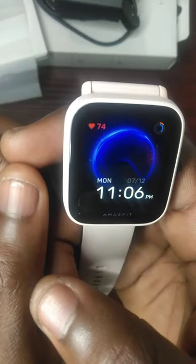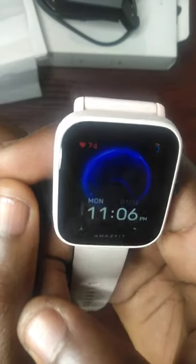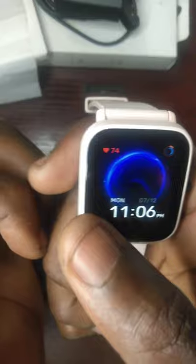Hello guys, good afternoon. This is Bob's Enterprise. Today I'm here to test the Alexa feature of the Amazfit BPU Pro smartwatch. Without wasting much time, let's start.